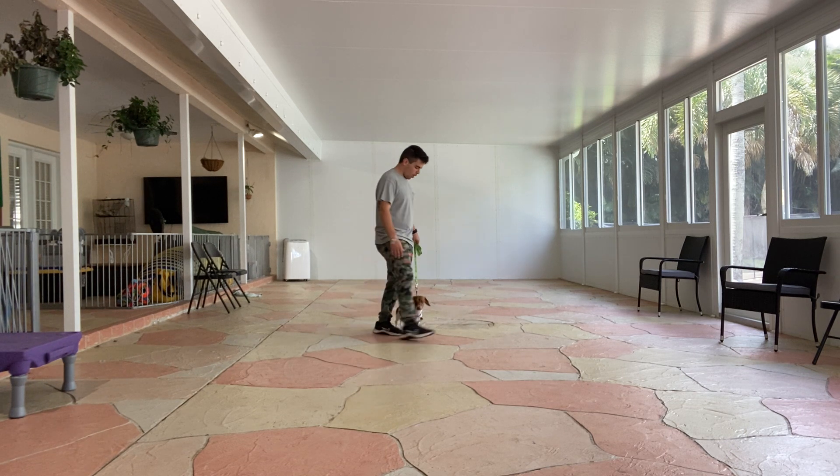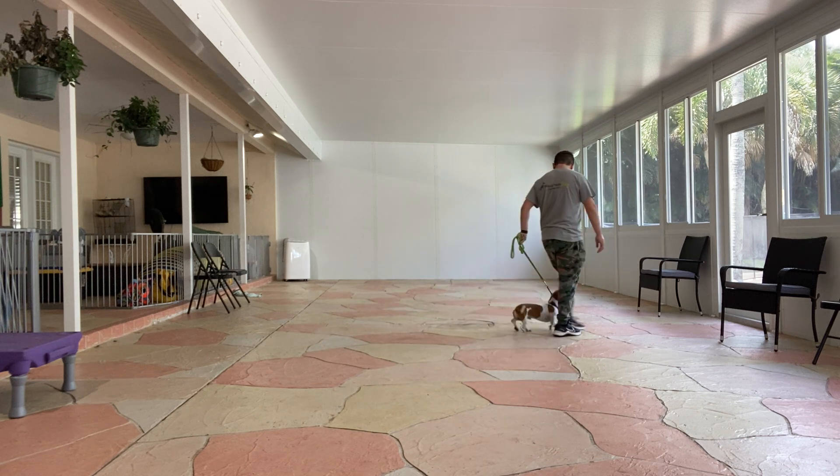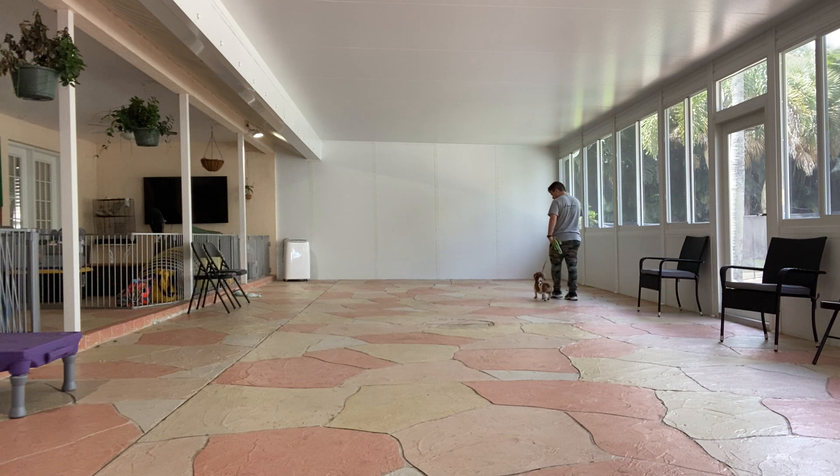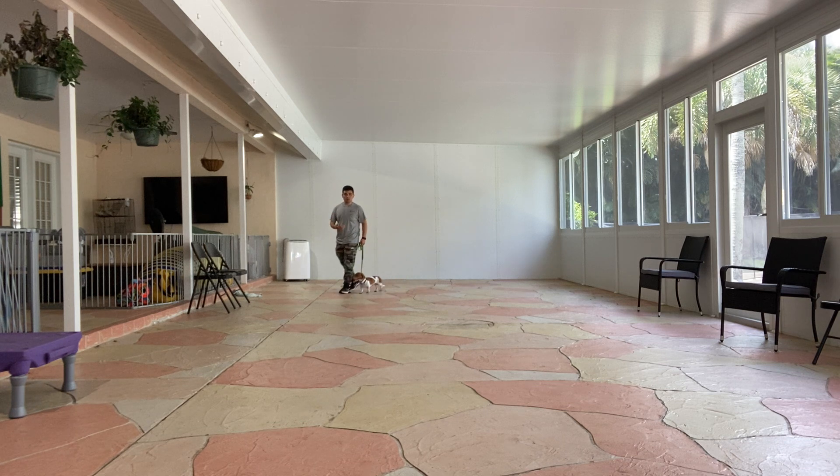Milo, let's go — and you start walking. This is very good. Yes, I like that he's walking at my pace. I don't want to give Milo many corrections; I just want him to move with me. And this is very good.